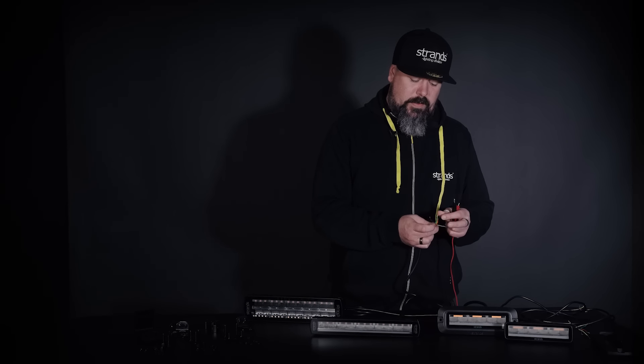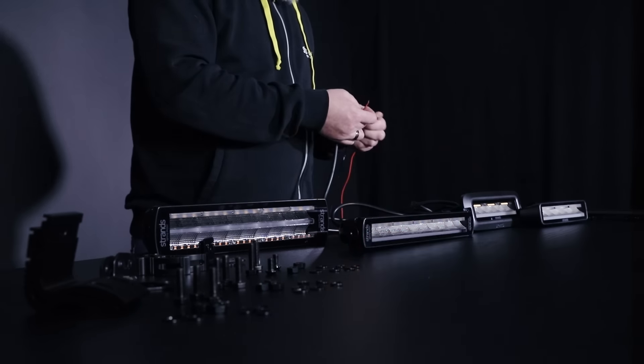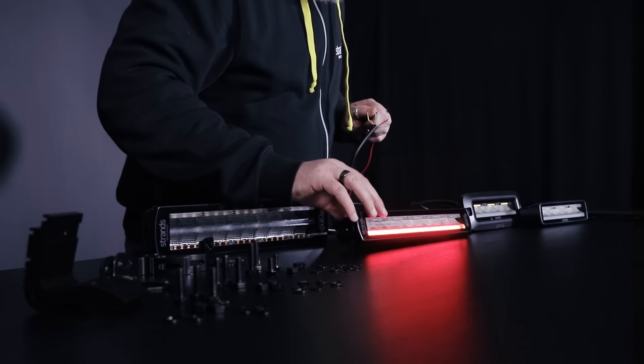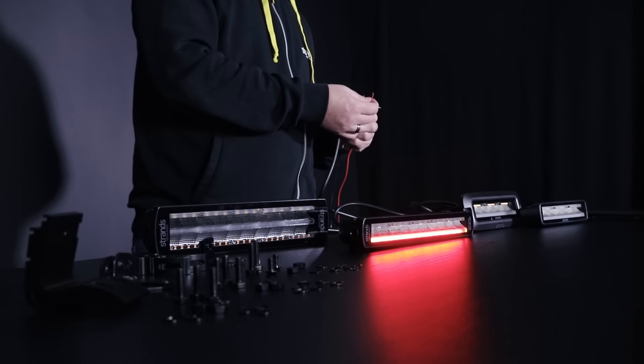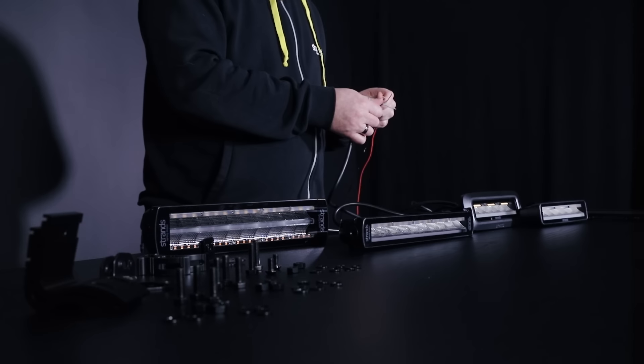Everything you need for the mounting. You can check out the functions here. Here we have the reverse, position light — it's all Siberia, straight line, you will always recognize them — stop light, and you have the indicator.